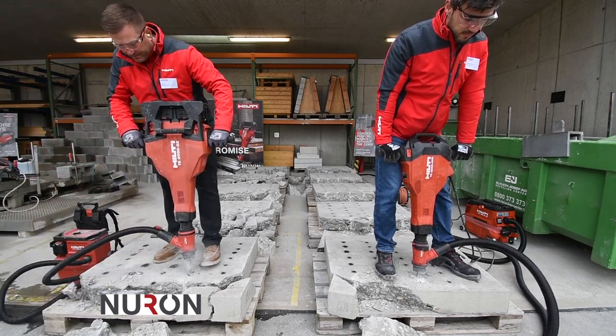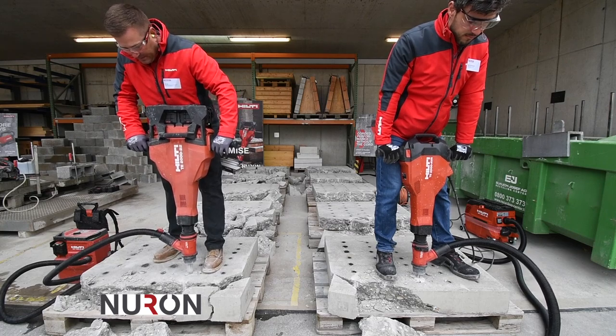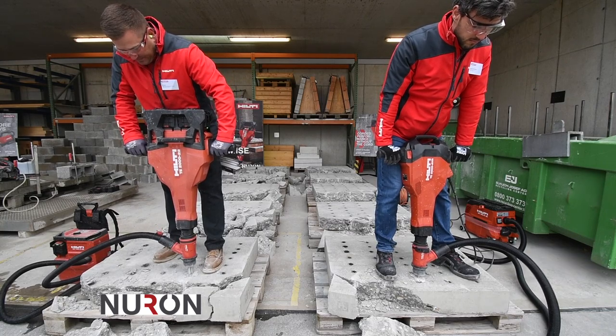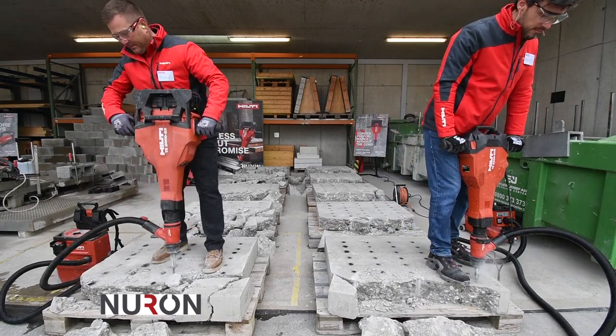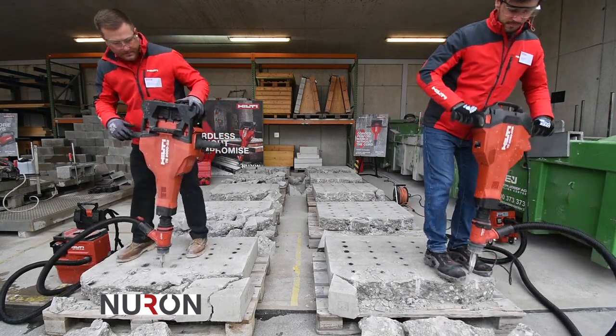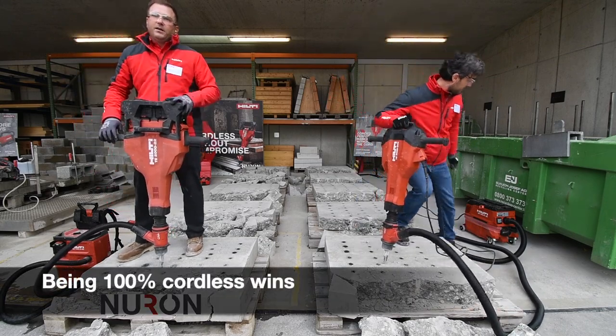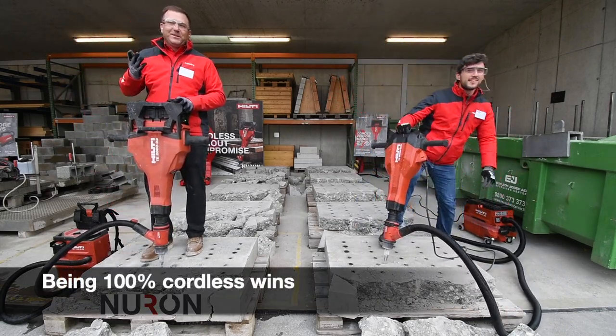All right, let's go. I wanted to break another piece just because it's so fun.